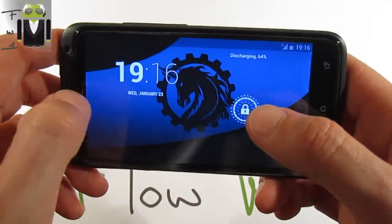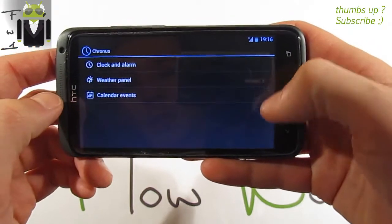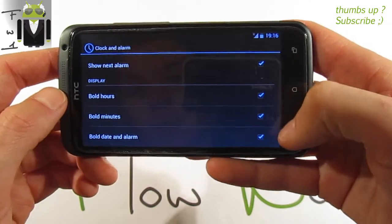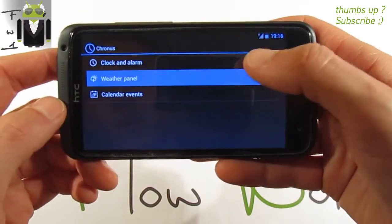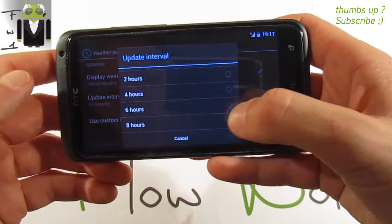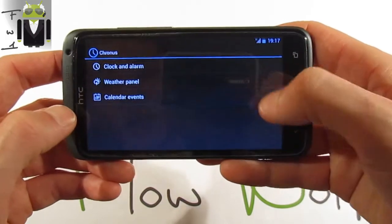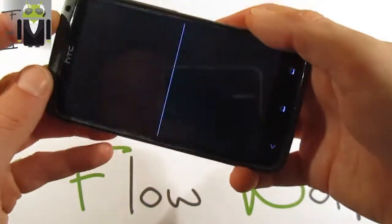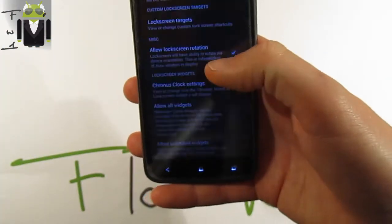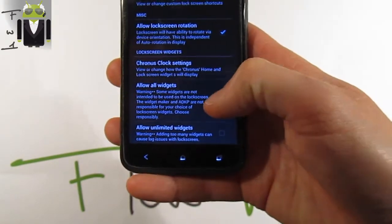We have Chronos clock settings — digital clock with bold hours, bold minutes, bold date, and alarm with hour panel. You can enable weather display, update every 60 minutes or switch to 8 hours, use custom location, and show calendar events.